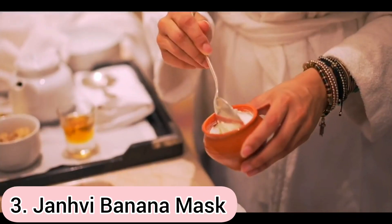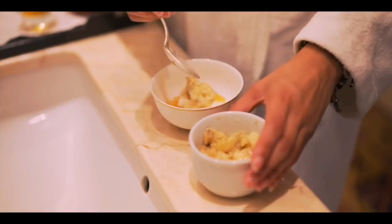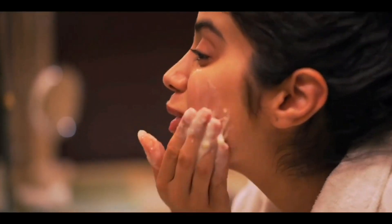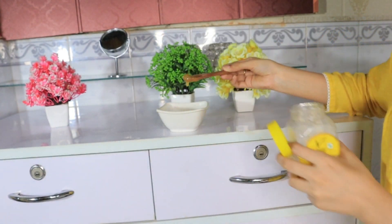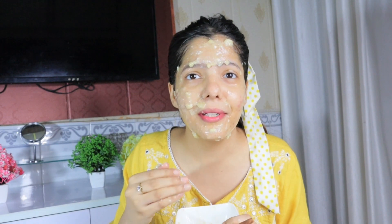The next hack is Janhvi Kapoor's 3-ingredient face mask. She uses mashed banana, honey, and yogurt — mix everything perfectly and put it on your face for a very moisturizing effect. So I will make the same face mask and see if it is a hit or flop. I am mixing everything — it is a very runny consistency face mask, which makes it a bit difficult to apply. The banana smell is sweet. This hack from Janhvi Kapoor is nice.